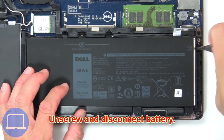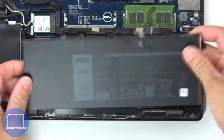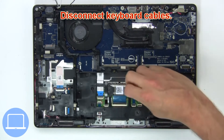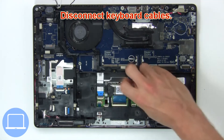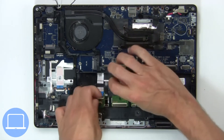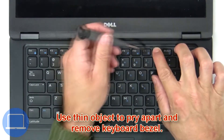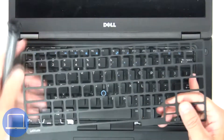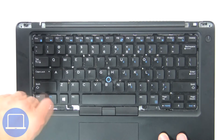Now unscrew and disconnect battery, then disconnect keyboard cables. Next, use a thin object to pry apart and remove keyboard bezel, then unscrew and remove keyboard.